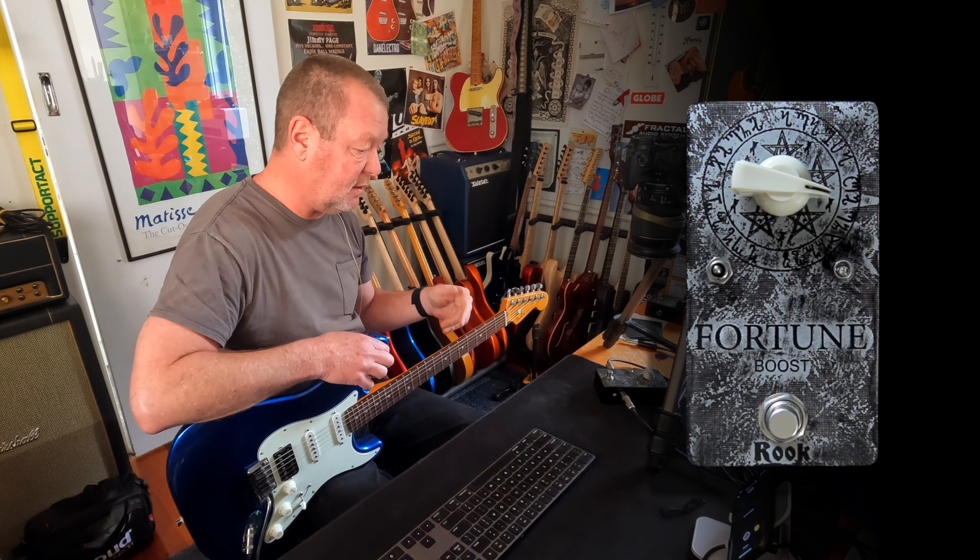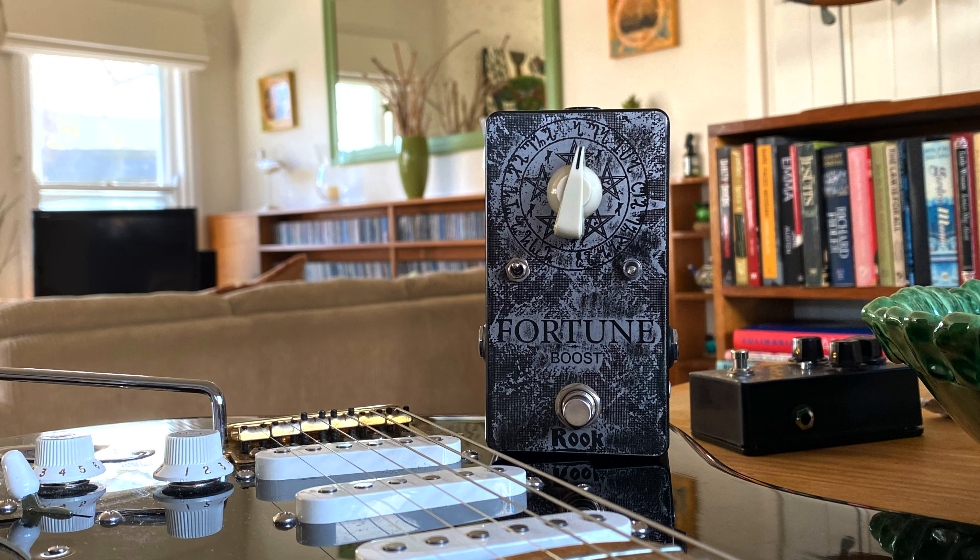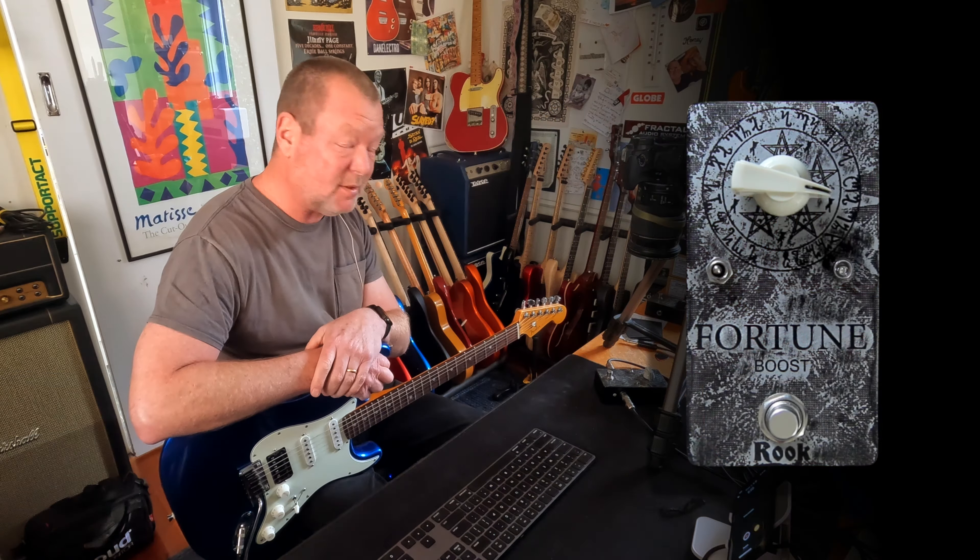Wow, this is one hell of a boost. This is the Fortune Boost from Rook Audio of the UK. Hello, Glenn. The Fortune Boost is an old-school kind of booster.